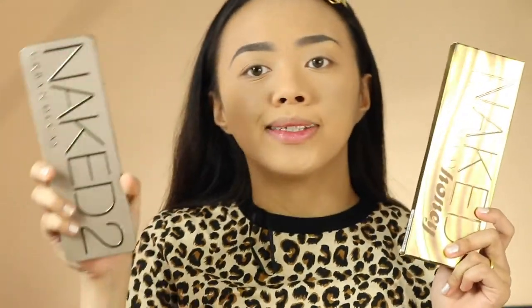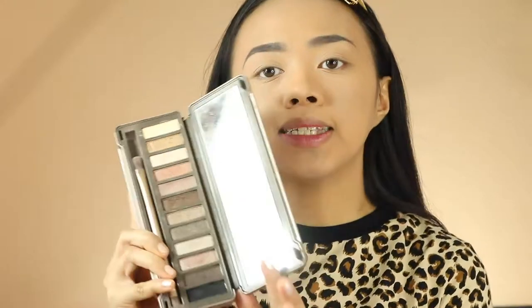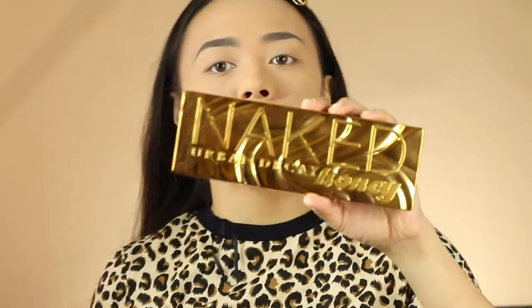I also wanted to do a comparison of their Naked palette now compared to the Naked palette in the past. By the way, this is not their first Naked palette — this is Naked 2, as you can see here — and this is one of my favorite Naked palettes. I just want to make a comparison of the formula of their previous Naked palette to their current one, just to see how it differs.